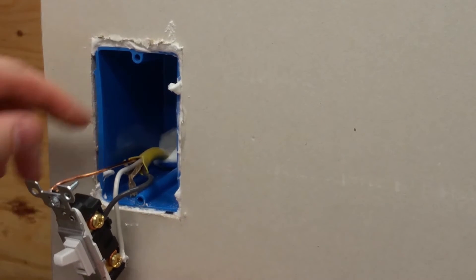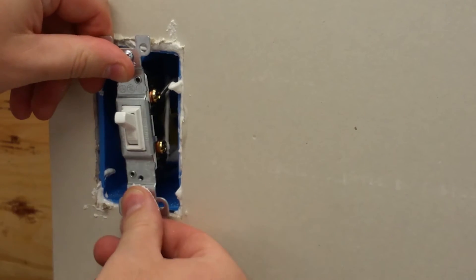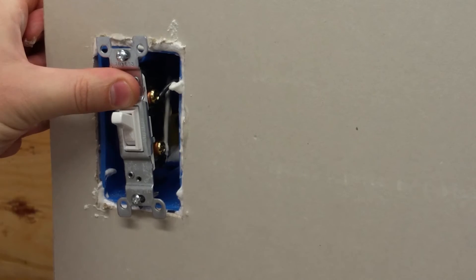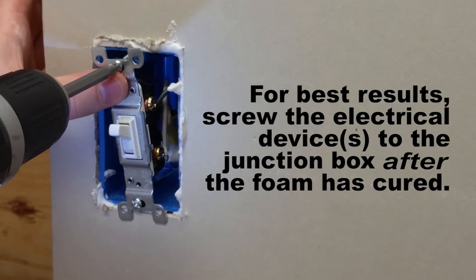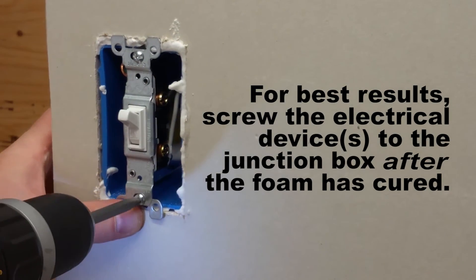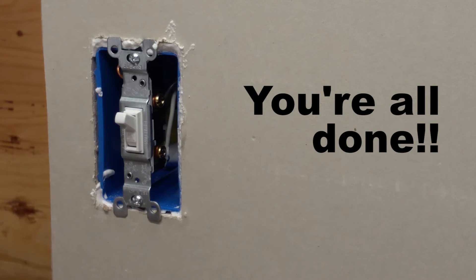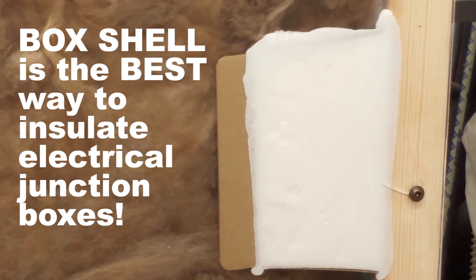You can see a little bit of the foam came in the back — it's okay, just as long as it's not touching or anywhere near the switch. Then we'll mount the switch. There you go. You can't get any better than that.